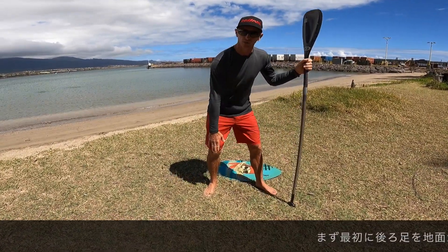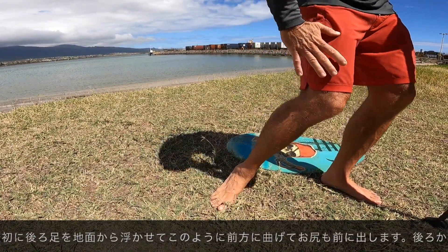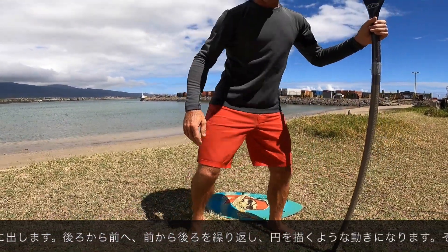First, my back foot — the heel comes off the ground, it breaks forward, and my knee breaks forward, and that sends my hip forward eventually. So it's a circle going in this direction, from back to forward.